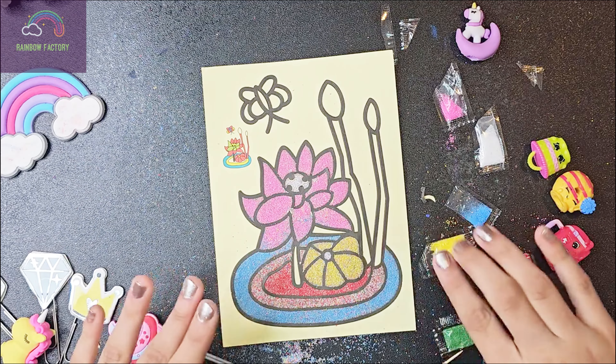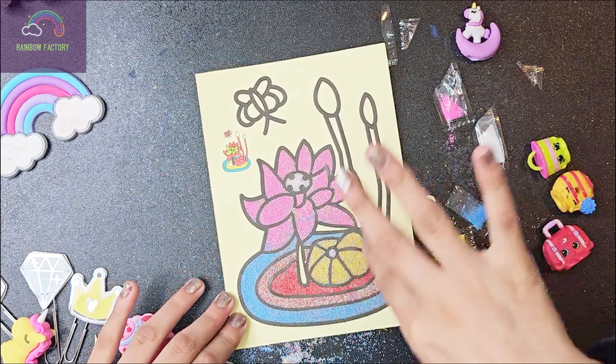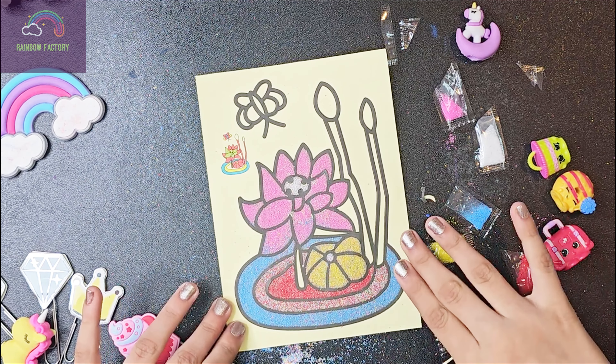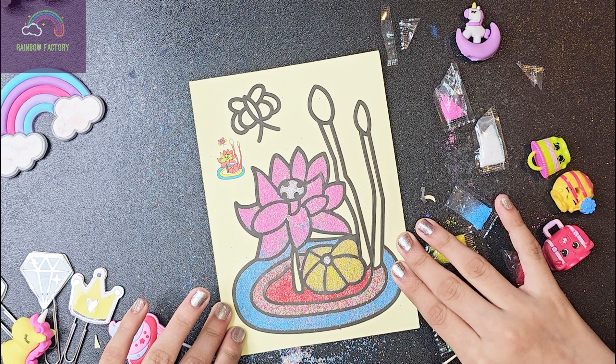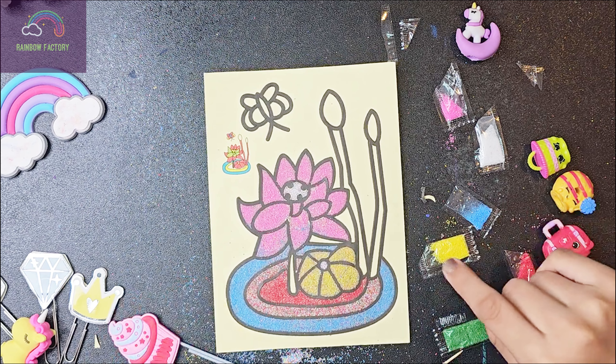That looks pretty good. That's a pretty cute combo — the blue and then the rainbow part and then this red. That's a pretty good combo to me. Like, look at it, it's so good. What's next?